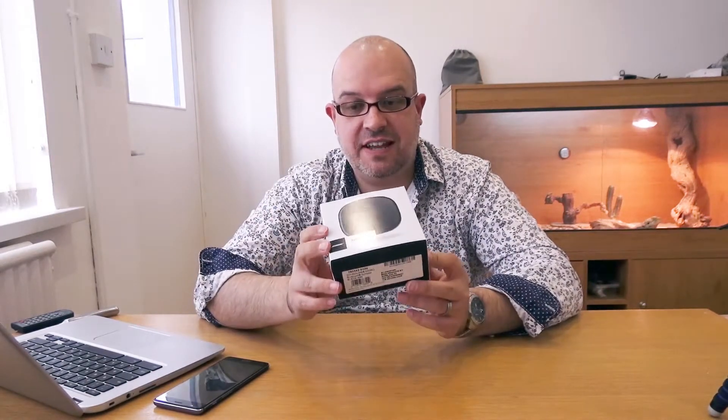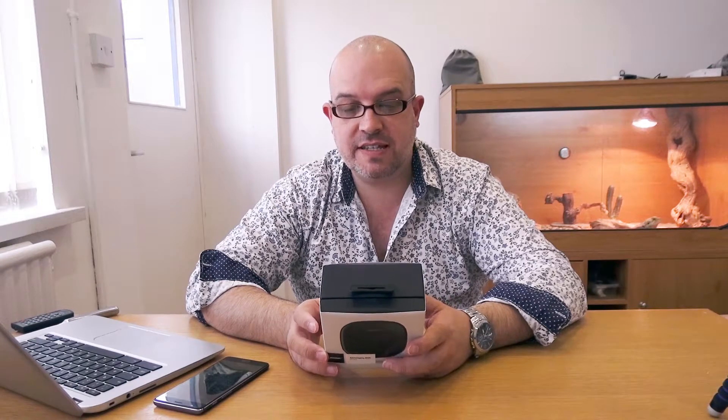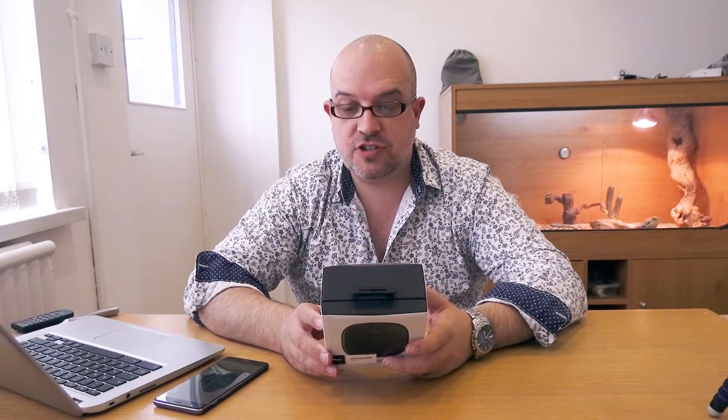We'll just take a look around the box itself first. We've got the speaker on the front — this is the black version; you can get a navy blue and there's also an orange version as well. These are mono speakers, but you can pair two together, which is what they call party mode, which actually gives you stereo sound. They retail for £99.95 in the UK. On the back it tells us it's got a crisp balanced sound, a durable silicone strap, it's waterproof and rugged, and you can pair two for party mode.